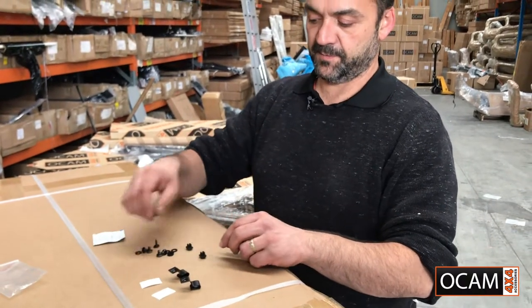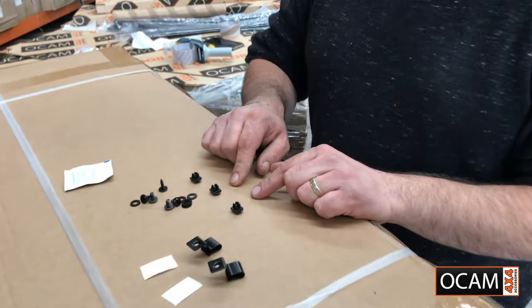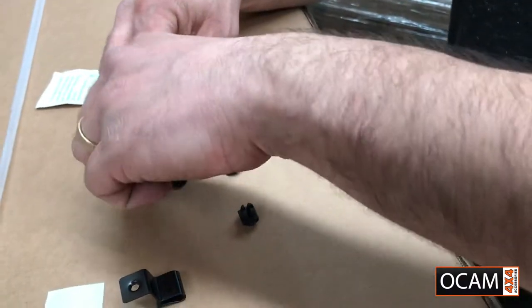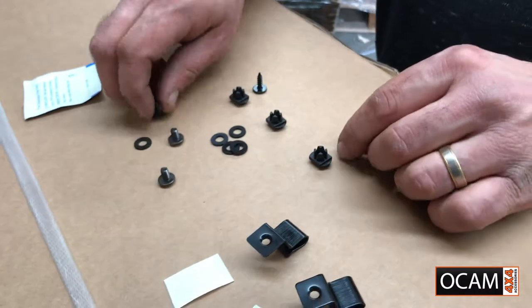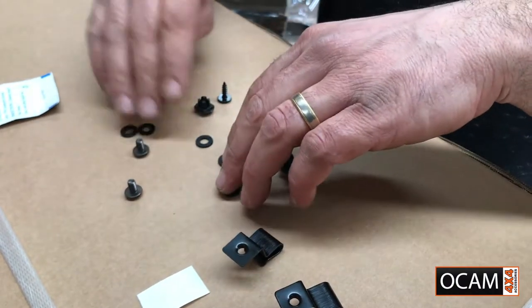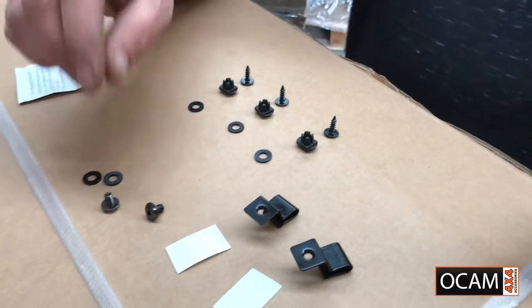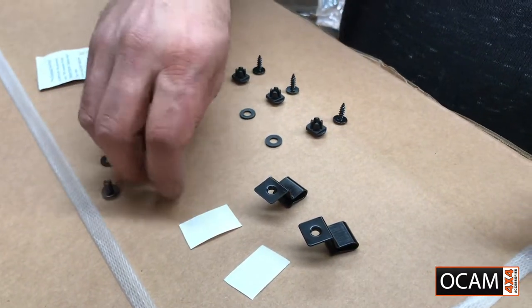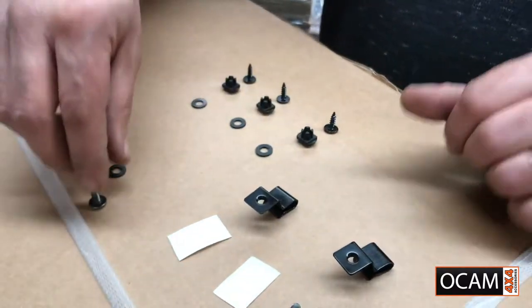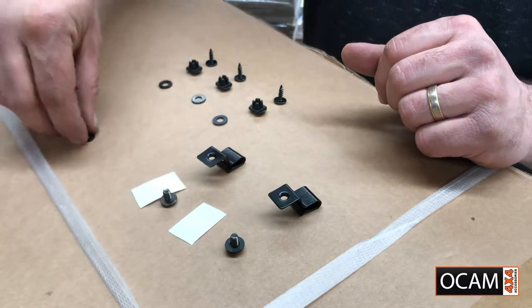You'll also get three bonnet screw inserts. They go in underneath the bonnet, along with the three screws and three washers that come with it. On top of that, you've also got the two screws that go into the wing clips and the two washers that come with it as well.